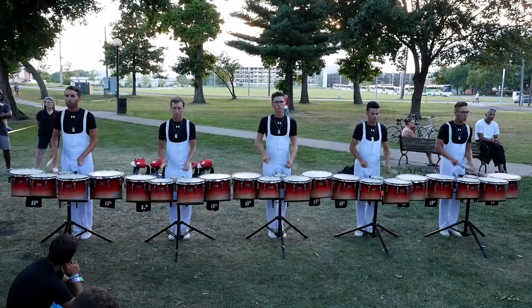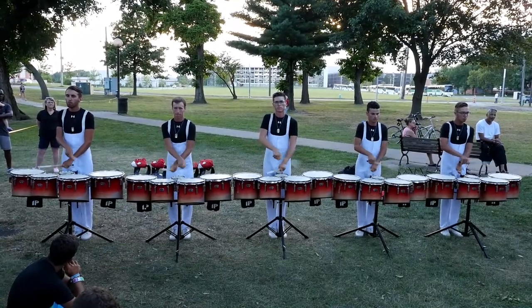The first one I want to talk about is this sweep pattern that I saw the 2016 Santa Clara Vanguard tenor line play. Now I'm sure they're not the first ones ever to do this in the history of quad kind. So if you've seen anyone else do it, definitely let us know in the comments and feel free to link to a video — I'd love to check it out. Let's go ahead and take a look at this pattern.